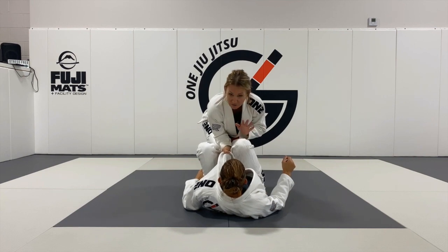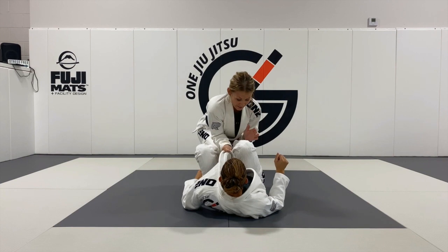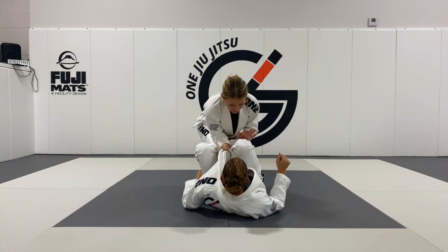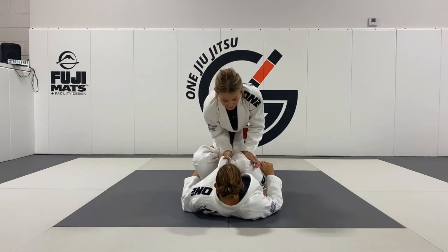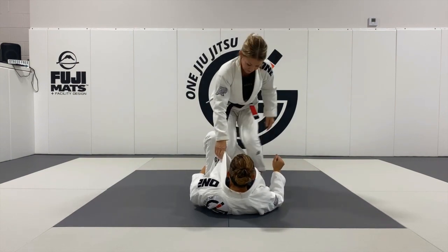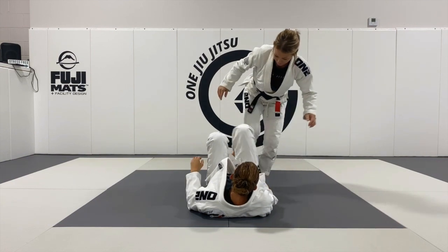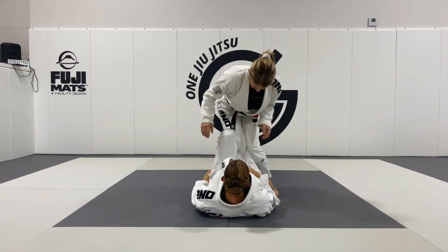Annie wants to defend here by keeping her knees close to her. I'm going to trick her and make her think I want her knees close — so I'm pushing her leg forward. As I do, she wants to extend, and I'm going to trap. My feet are in this position so I still have good base as I'm sitting here.